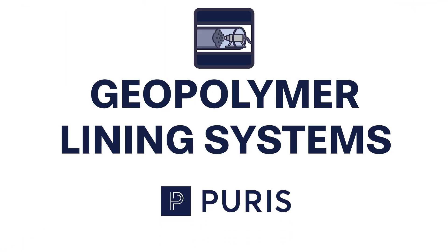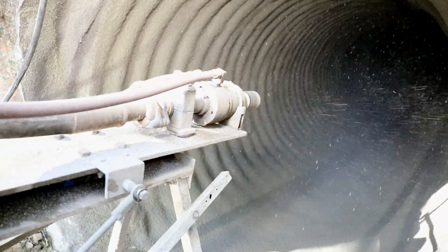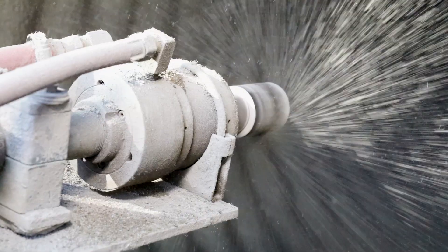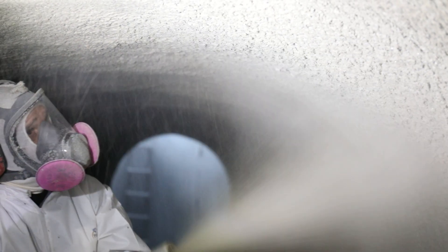Ideal for large diameter sanitary piping and storm culverts, geopolymer lining systems restore piping to like-new condition using a specially formulated monolithic mineral polymer with ceramic properties. This engineered product will adhere to any structural surface, and unlike traditional cement-based mortars, it bonds in layers to achieve structural thickness.